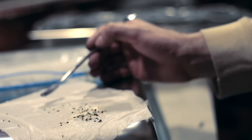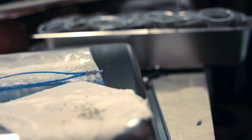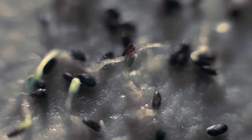Using a tool, carefully pick up the germinated seeds one by one and plant them in a cup full of potting soil. By following this method, you will only use one seed per cup and your seed packet will produce more plants. This is the most economical way of growing them.